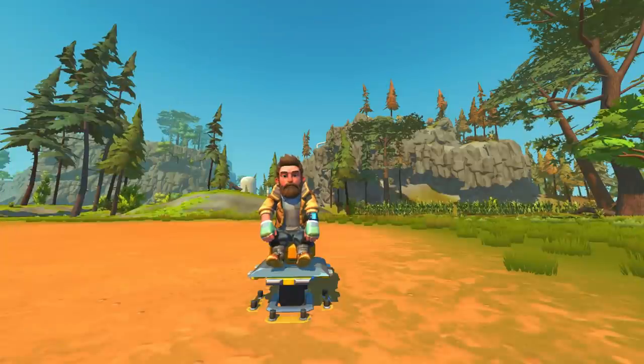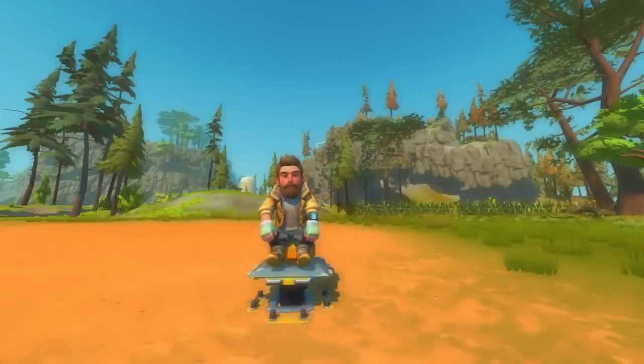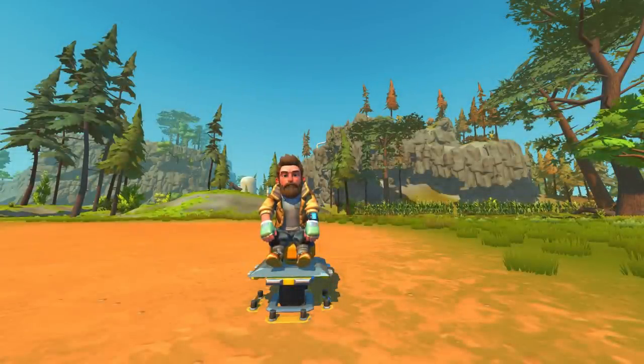Hey everybody, it's Moonbow here and welcome back to some more Endless Scrap Mechanic. Today we're back in creative mode for some more Top of the Shop, the series where we take a look at the best builds on the Steam Workshop from the past week. This week there is a crazy variety of really awesome looking builds, so let's just get started.